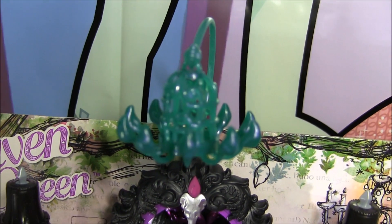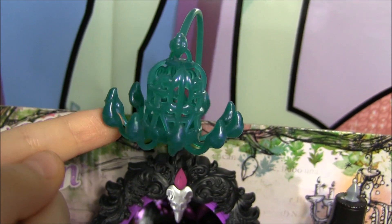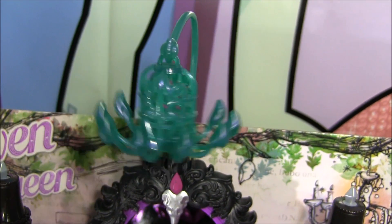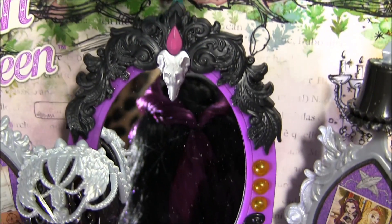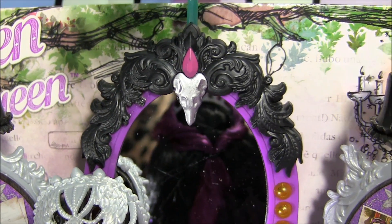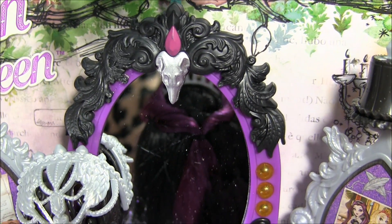I'm going to begin with the chandelier on top of the playset. It has like a pearly kind of color to it and it moves — it kind of looks like a birdcage too. And as I go down here we see the mirror, and there's like some crow wing designs over here.